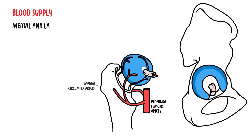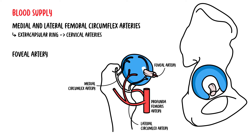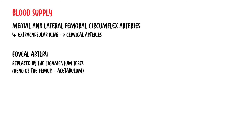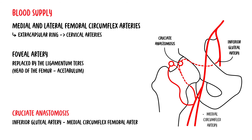The blood supply to the hip joint is from the medial and lateral femoral circumflex arteries, which form the extracapsular ring and give rise to the cervical arteries. Another direct source of blood supply to the femur is from the foveal artery, which only occurs in the pediatric population, because eventually this is replaced by the ligamentum teres — the ligament connecting the head of the femur to the acetabulum. Another blood supply is from the cruciate anastomosis, between the inferior gluteal artery and the medial circumflex femoral artery.